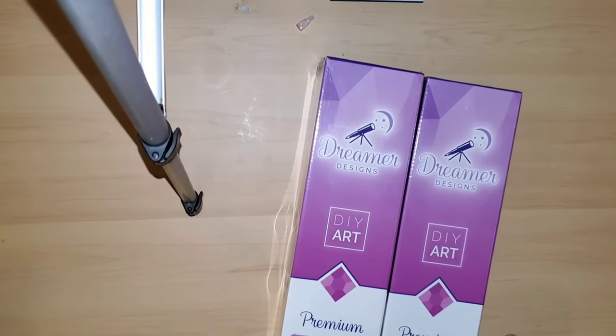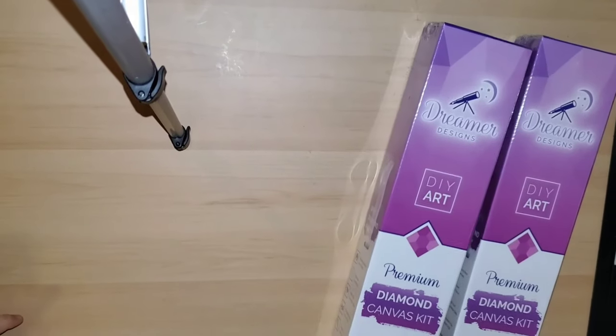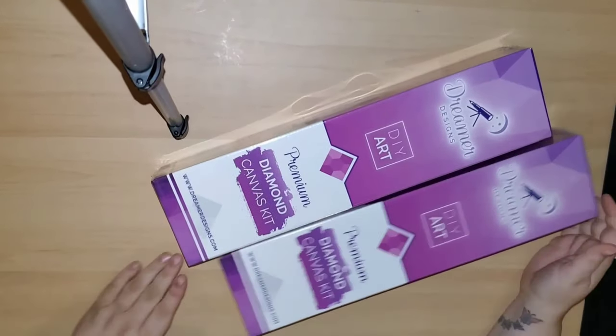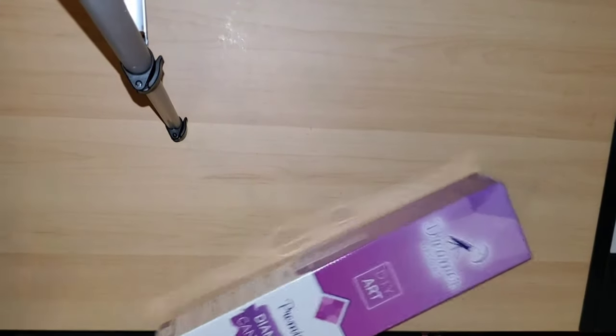I ordered two trial kits from Dreamer Designs, so let's go ahead and open this one first.